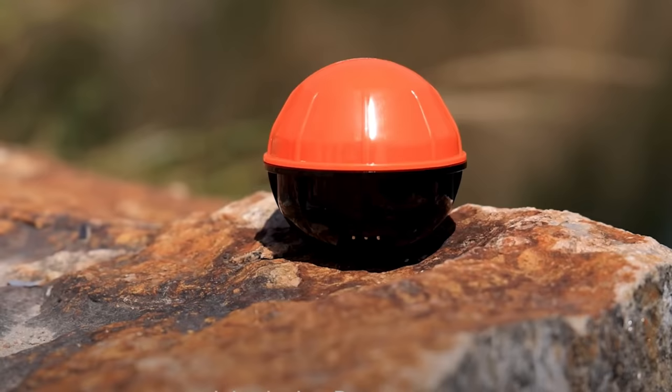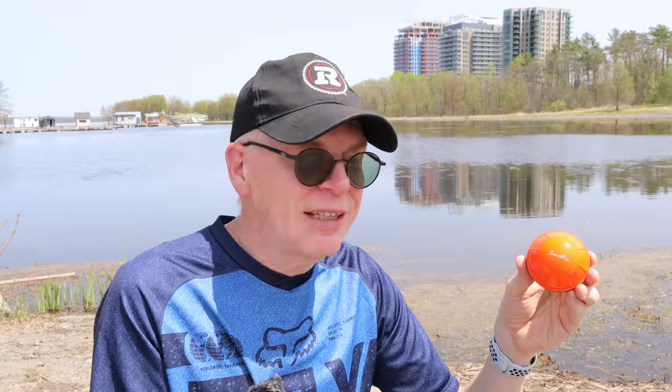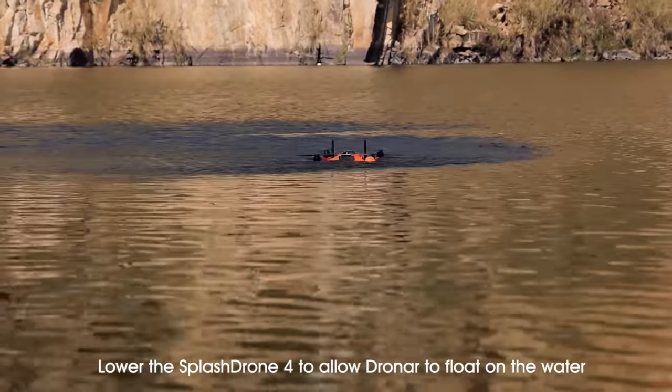Hey everyone, welcome to my channel! In this episode I am taking the Swell Pro Dronar fish finder out into the waters to see how it works. It's basically a sonar detector for fish — you toss it in the water and it gives you an image of what is below. This item is designed for the Splash Drone 4, that big drone I take out in all environments that can land in water.